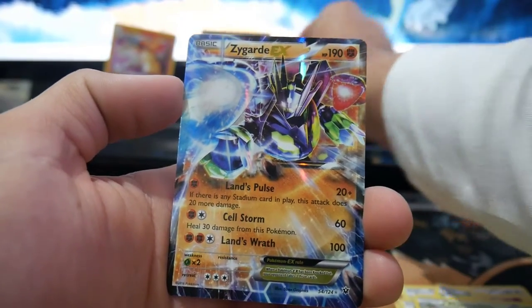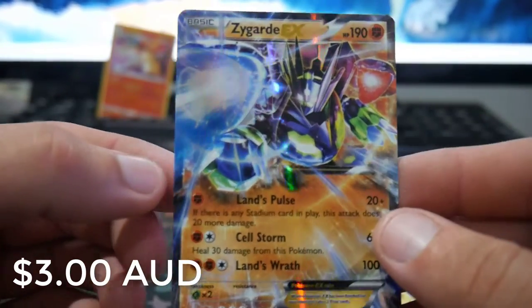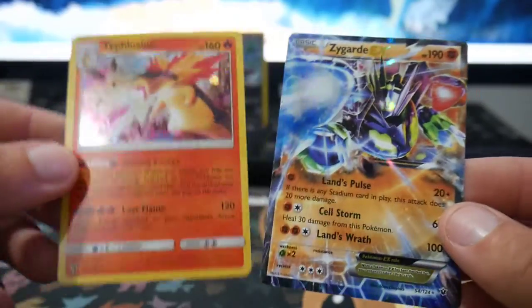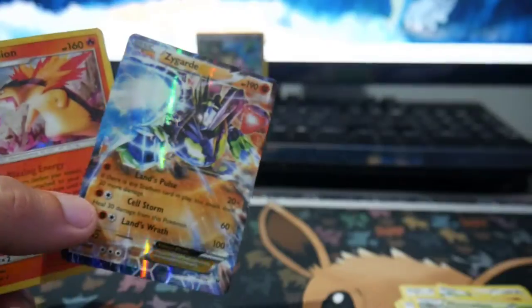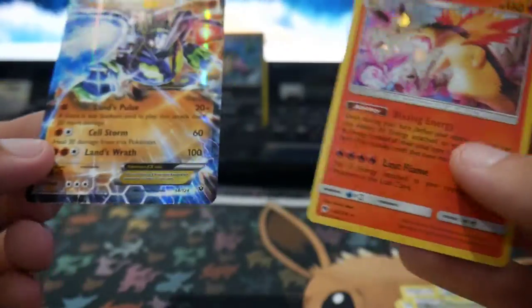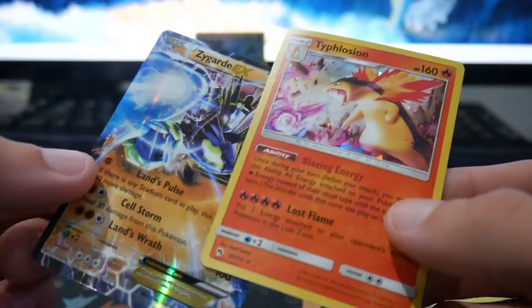Not bad right there. That is an awesome card to finish off with. It didn't go too bad this opening. We did end up with Typhlosion and Zygarde. Hopefully you guys did enjoy. Make sure to leave a like, subscribe if you guys are new, and hit that notification bell if you haven't already so you guys get notified every time I upload. I'm going to leave it there — thank you all and peace out.